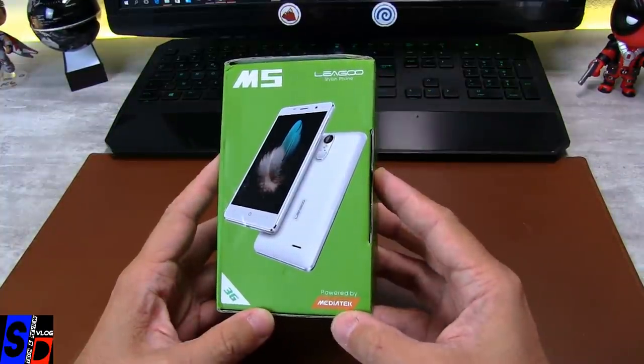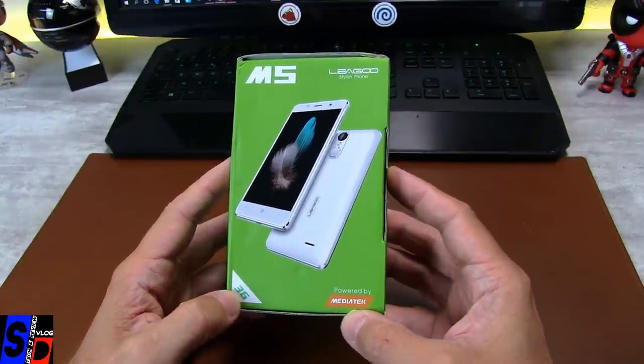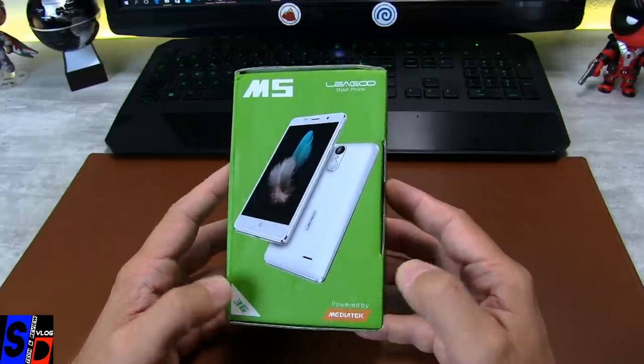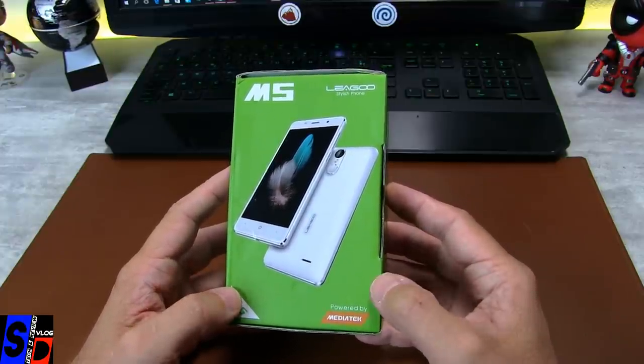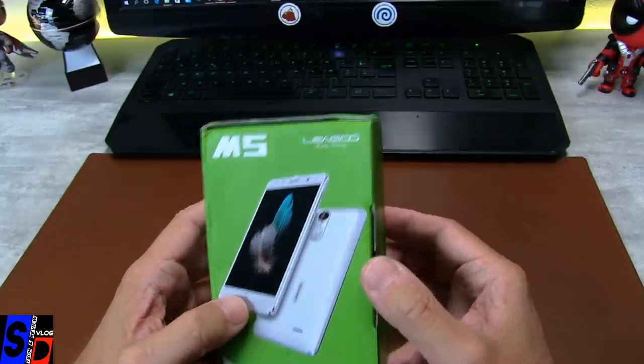On sait qu'il est équipé d'un processeur Mediatek, qui n'est que 3G. Donc, vous vous en doutez, s'il n'est que 3G et Mediatek, alors on doit être certainement sur le MTK6580, qui est à 1,3 GHz.